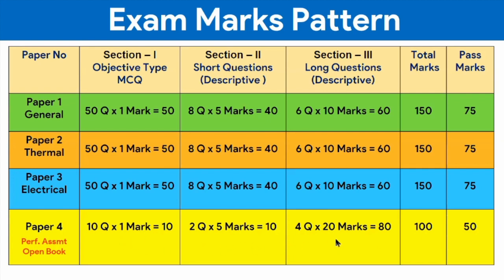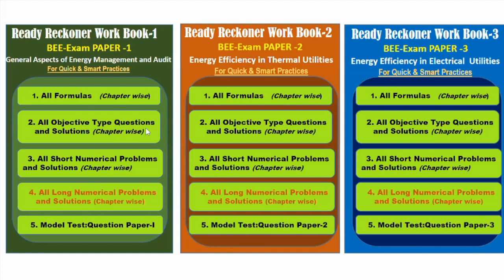Looking at the overall examination, more than 60 to 70 percent of the questions are numerical problems. That means you have to concentrate on numerical problem-solving and practical knowledge for identifying solutions to given problems — that is the most important part of exam preparation. To provide a better solution for this preparation, NSave Academy has prepared workbooks covering mostly solved problems, with three books for paper one, paper two, and paper three.